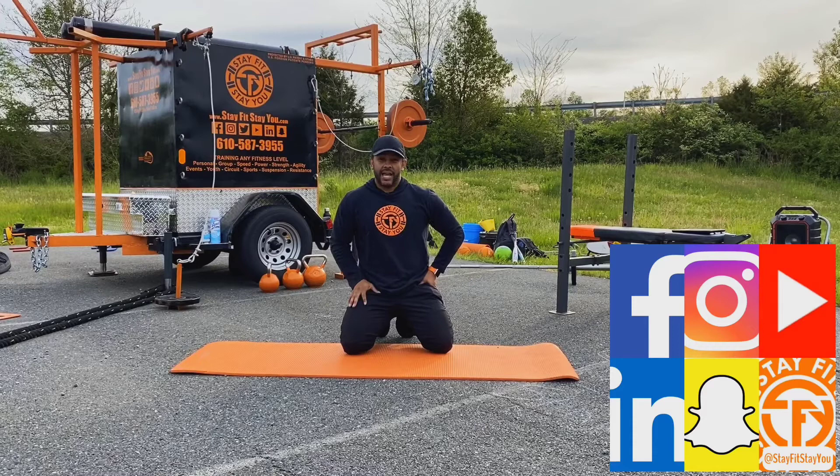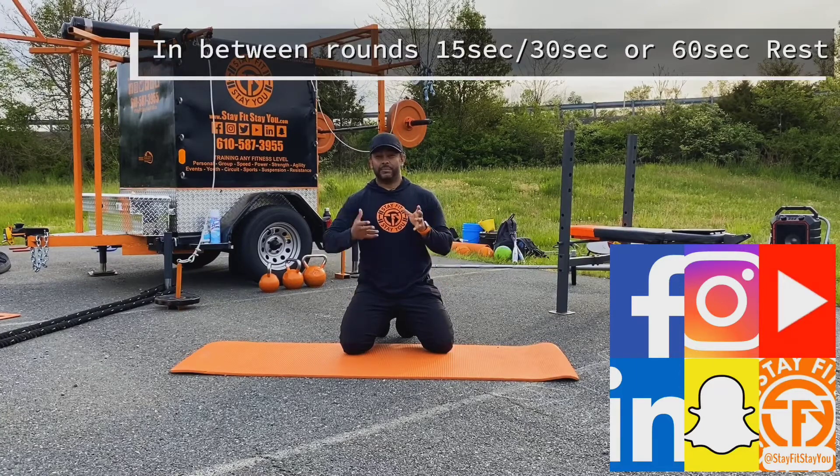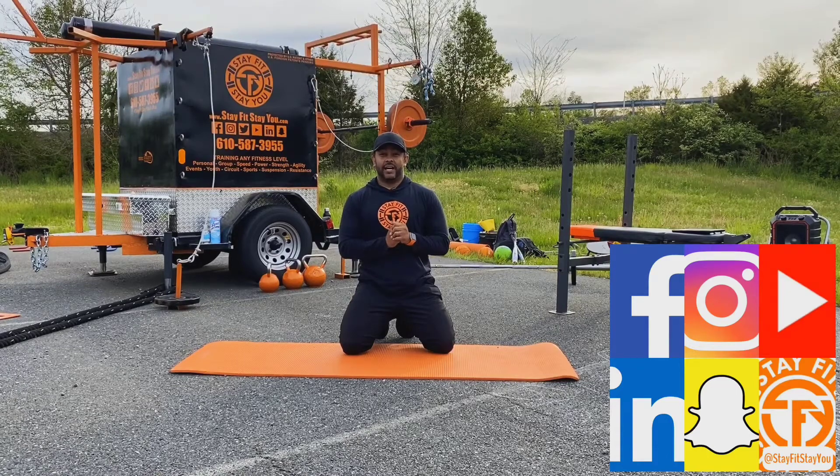That's the completion of the first round. In between rounds you can take about a 60 second rest, 30 seconds, or just go right into the next round on that 15 second rest. As you build your endurance, that rest can shorten. This is a core workout called 555 — five exercises in five minutes for five rounds. Hope you guys enjoy, have fun, feel free to post your videos and tag me. Remember, stay fit, stay in!